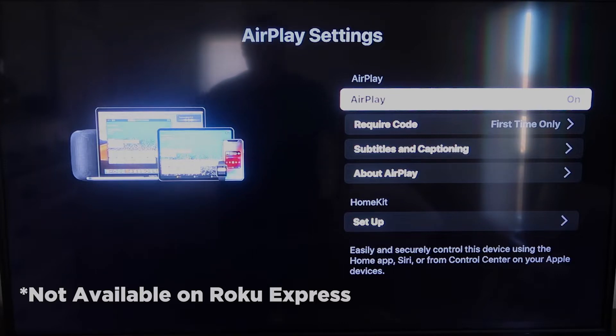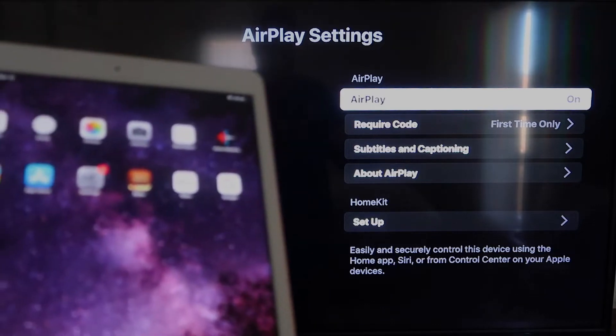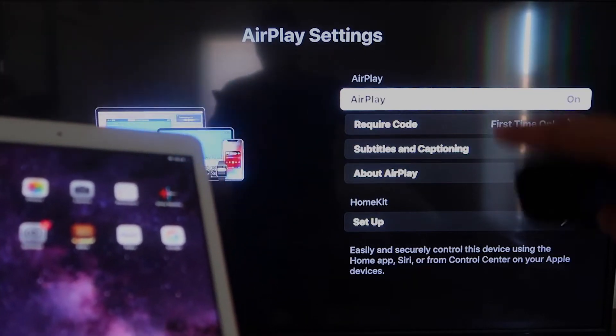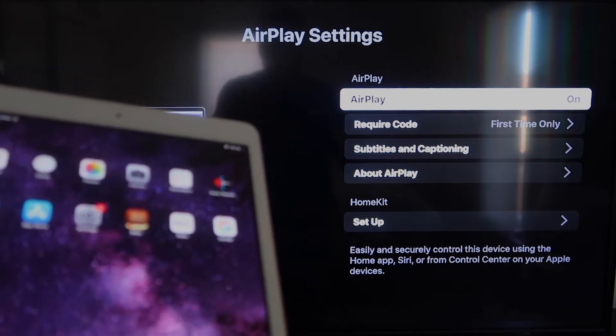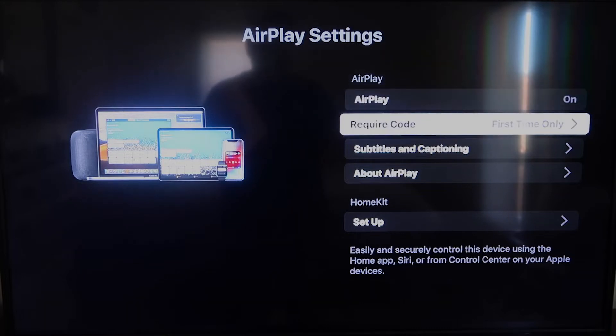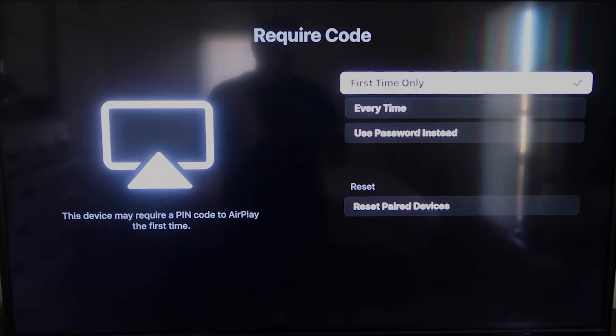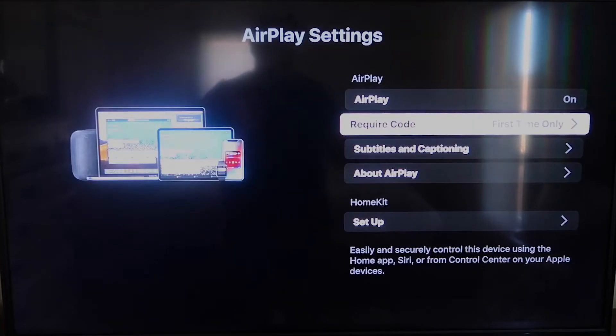Most of your devices will have this — if not, you may have to upgrade to the next one up. Once you're on the AirPlay settings screen, make sure that both your iPad and your Roku device are on the same Wi-Fi for this to work. Make sure AirPlay is turned on in the top right column. For Require Code, I have mine set to First Time Only — you can also choose Every Time or Use Password, based on preference.